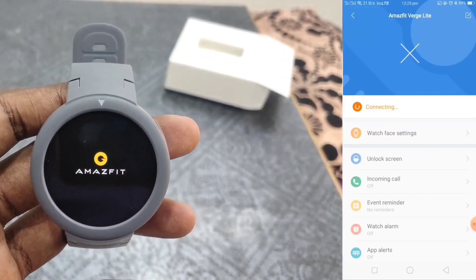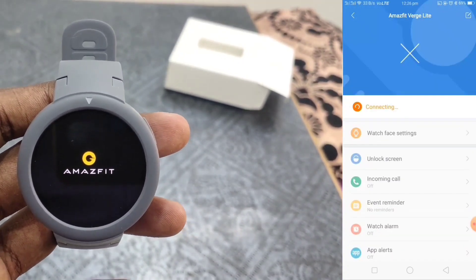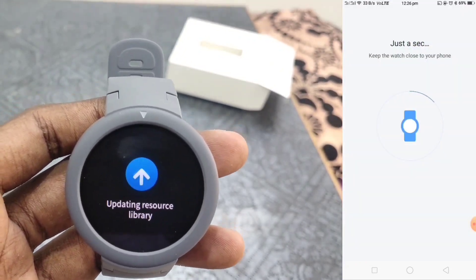Now the first update is rebooted. If you want to use the watch, you will need to connect. If you want to use the watch, you will need to update the apps.